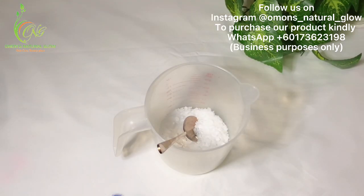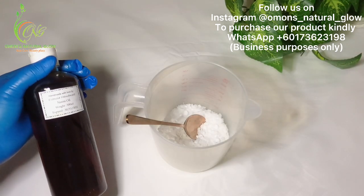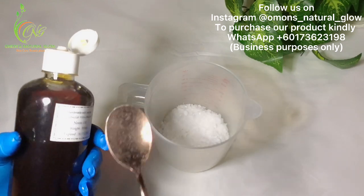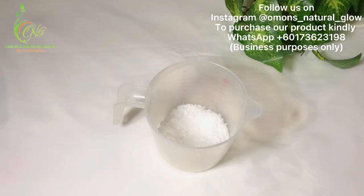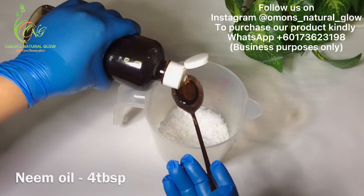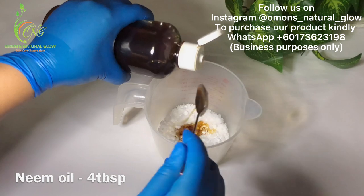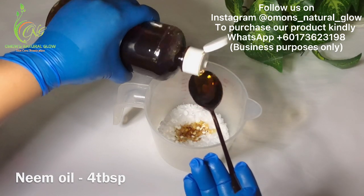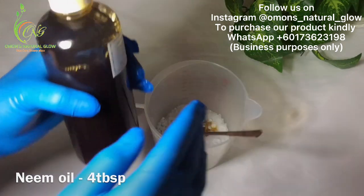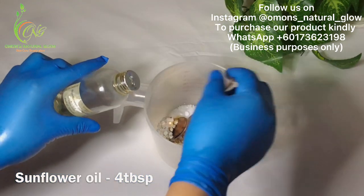Right now I'm going to be measuring out our oils. Next is our neem oil. Due to the fact that it's a face scrub, that's why I'm using neem oil. I just need four tablespoons of my neem oil. My sunflower oil — I'm also going to be adding four tablespoons.